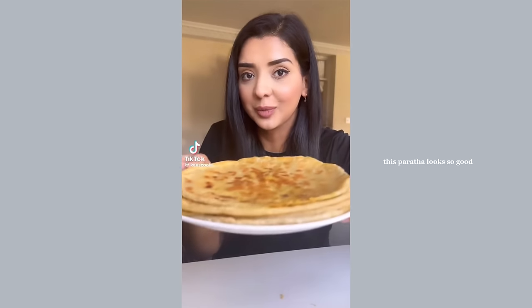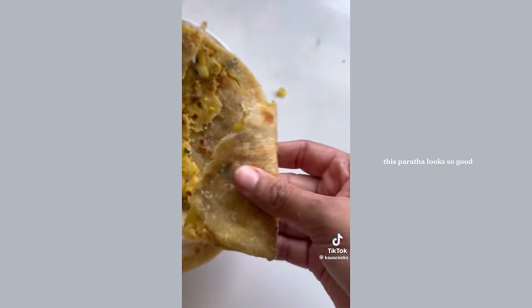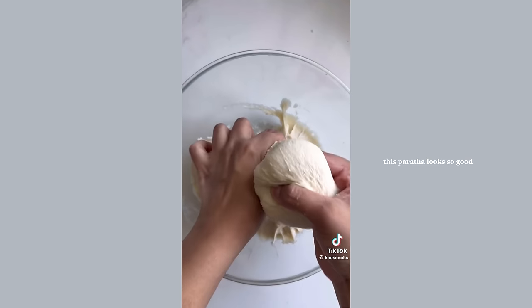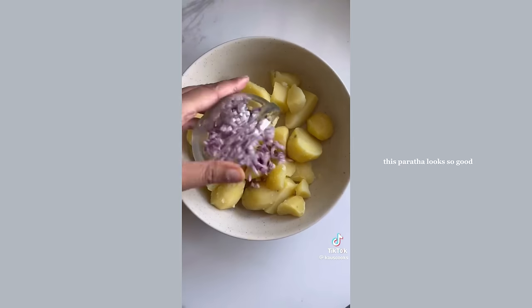Let's make aloo paratha. My mum taught me how to make these super soft parathas filled with a delicious spicy potato filling — one of my favorite comfort foods. For the dough, to some flour add some ghee or oil, some salt, and water to knead. Form into balls and keep aside for about an hour.